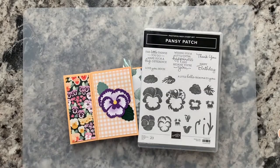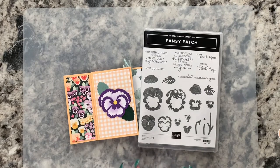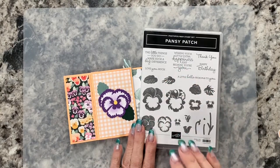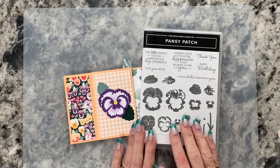Hi, this is Karen with Karen's Cards and More, and today we're going to do a really neat fun fold. You can adapt this to any size — today I'm going to do one that would fit in a standard envelope for an A2 card. I'm going to be using the Pansy Patch stamp set, the Pansy dies, and the Pansy Petals designer series paper.